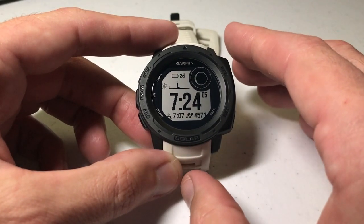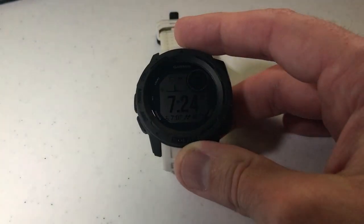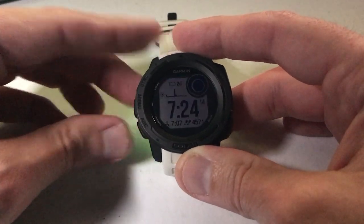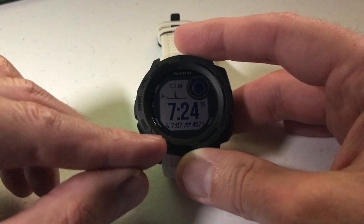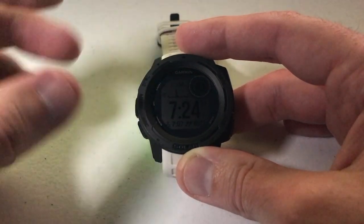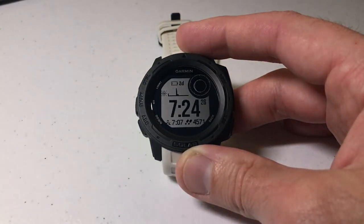But this setting that we're talking about today is different — this is actually the flashlight setting. Let me show you what I mean. I'm going to turn the light away a little bit. If I press any button on my watch you'll notice that there's a backlight that turns on. See how the screen lights up, and then I've got it set to where after a couple seconds it'll turn off automatically. That's your backlight.